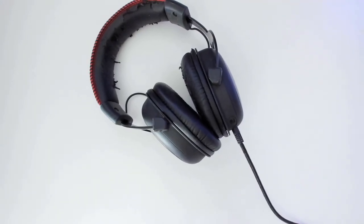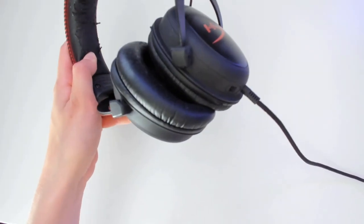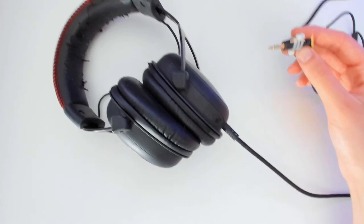My previous headset was the Kingston HyperX Cloud headset. As you guys can see, the headband and the earpads are scaling off, and the main reason I got a new one is because the headphone jack is broken. I tried to fix it with an economical solution but a few days ago it died.